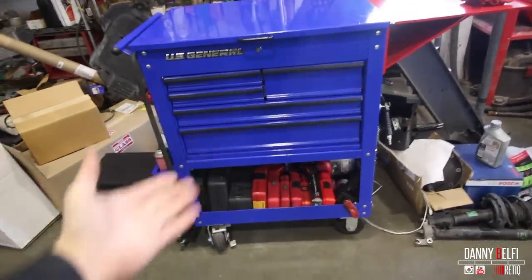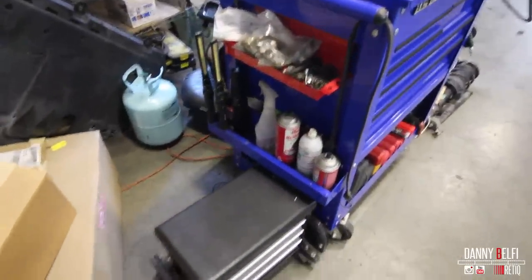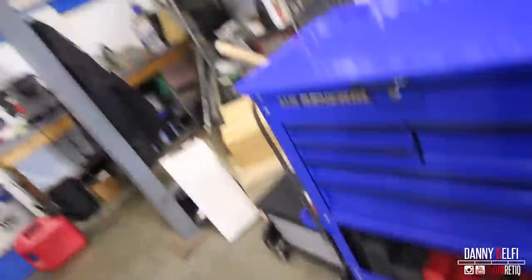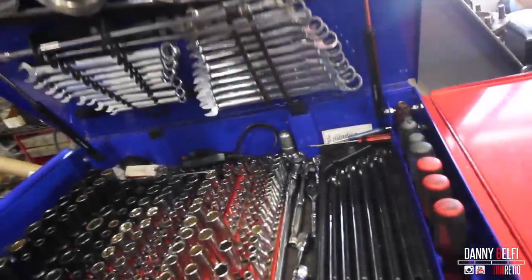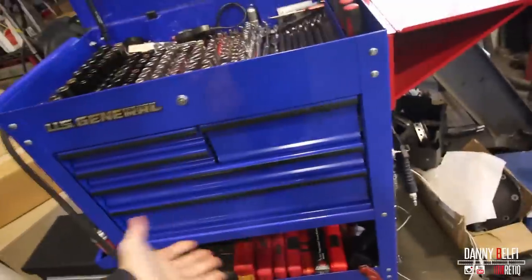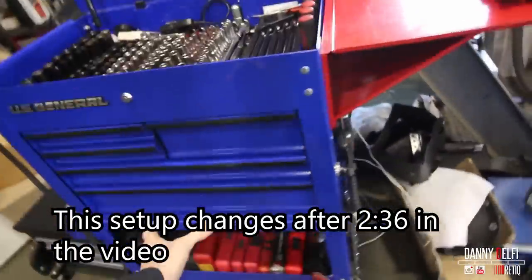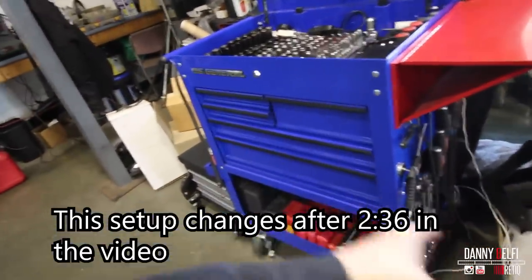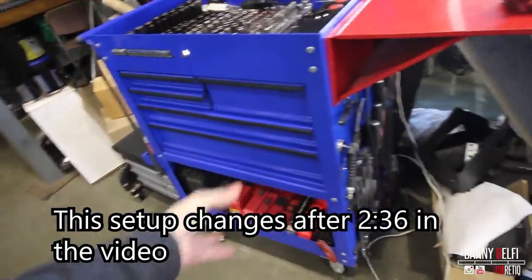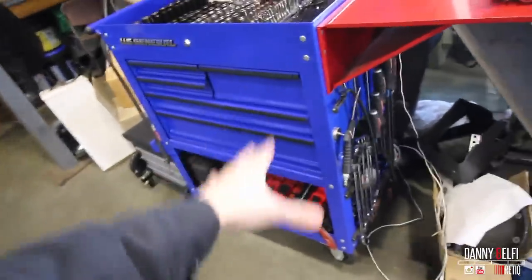So this is my setup. Full time, kind of more part time right now, but pretty much I've been working on Saabs — about 80% of what I work on. It's a roll cabinet you kind of move around, a cart. It got really heavy, and I have my other US General that I'm going to bring here today and sort some of this stuff out to make this a little bit more portable, because it's portable now but it's really heavy.